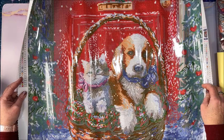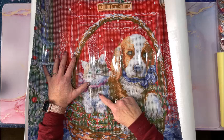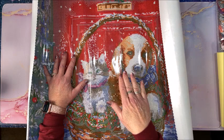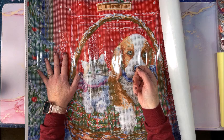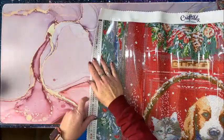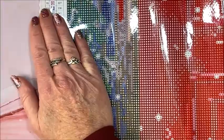Lots of confetti — confetti heaven! If you're not familiar, confetti just means there's a lot of color changing in a small area, so you're swapping out colors an awful lot. That's when diamond painting tray towers come in handy — you can have a number of trays out with different colors of drills and indicate what color is what, rather than constantly swapping out containers.